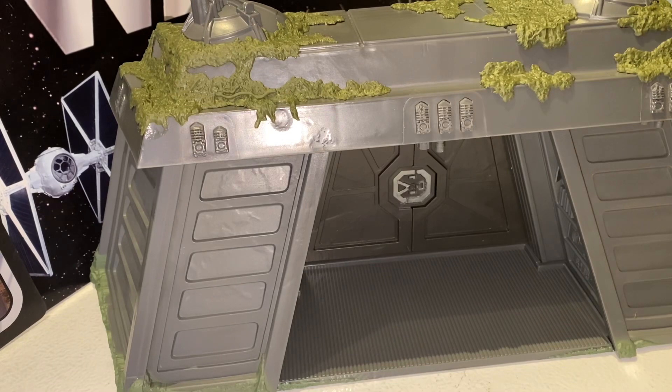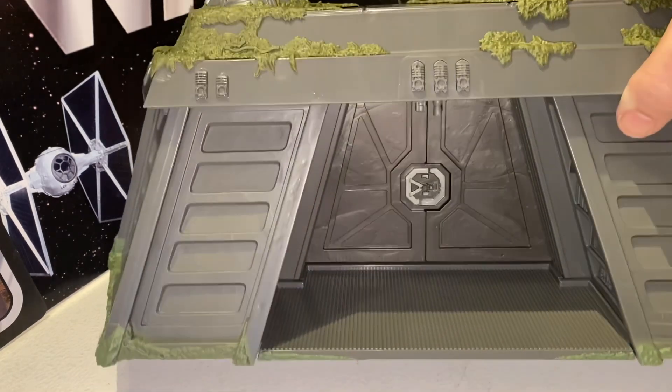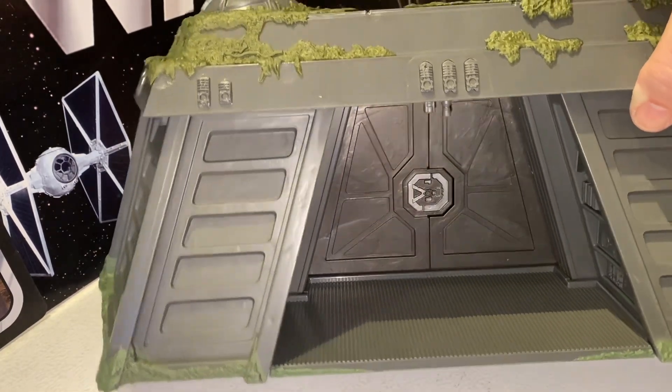I was not as excited about this when Hasbro announced it — I've had the Power of the Force 2 one for years. But getting it together, this thing is way, way sturdier than the original. The original, you looked at it cross-eyed and it would fall apart — actually, if you looked at it straight it would fall apart. This one has a lot of great details and fits together so well.